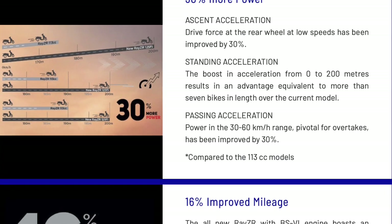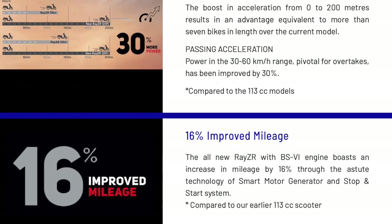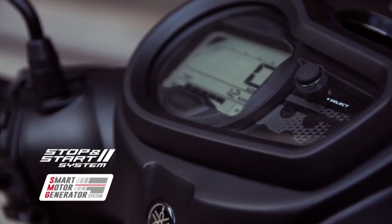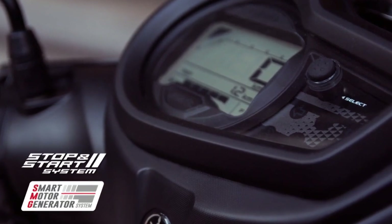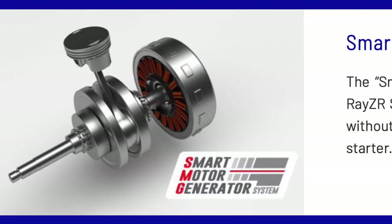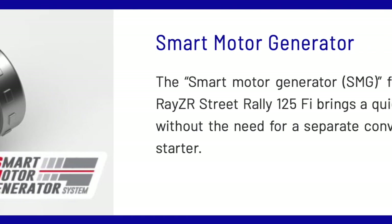The engine delivers 40 percent more power and 16 percent more mileage. It also features a stop-start system with a smart motor generator, which allows the engine to start silently even at minus five degrees, and includes idle stop functionality.